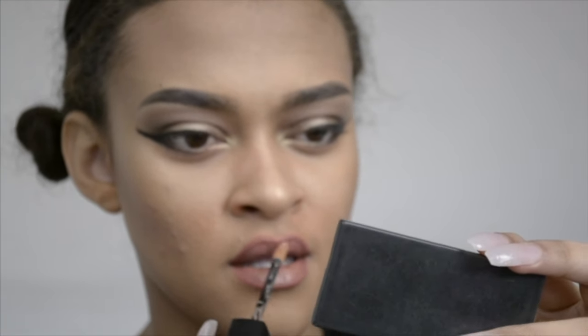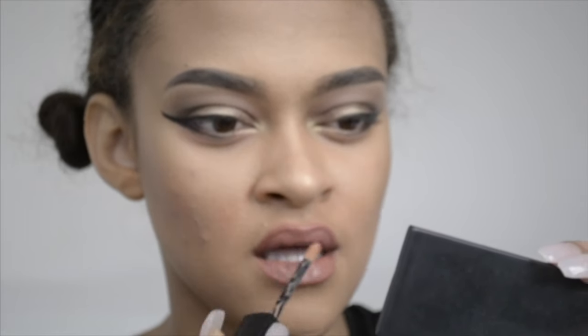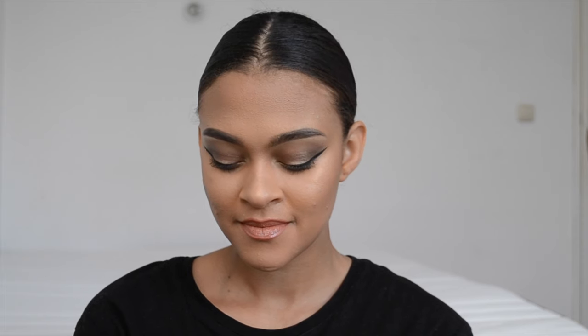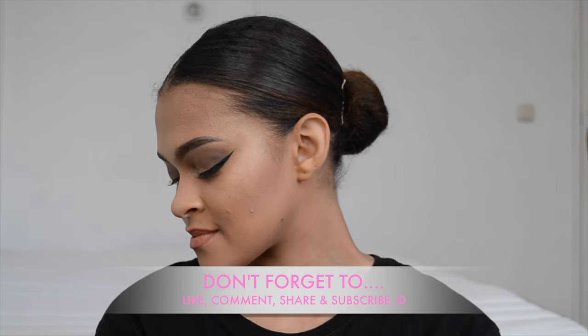For finishing touches I put on this nude shiny lip gloss — the brand has faded off so I don't know what it is, but I will look for dupes online and put them in the description box. And that is it! As you can see I finally got my settings and lighting right on my camera so you can see how it really is a bronze look. Don't forget to like, comment, share, and subscribe, and I will see you in my next video.